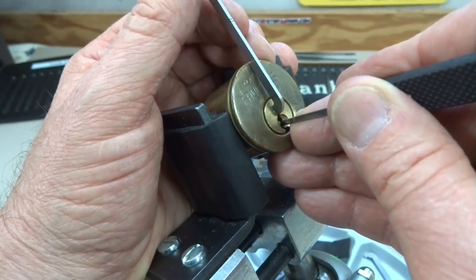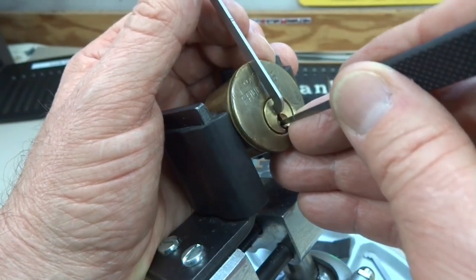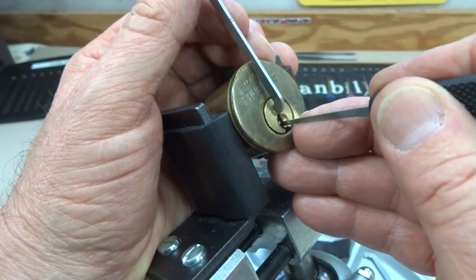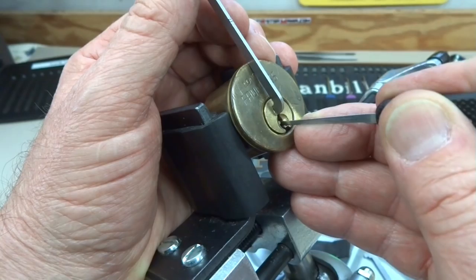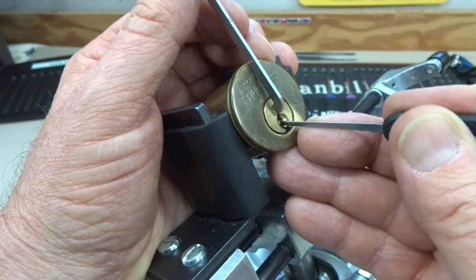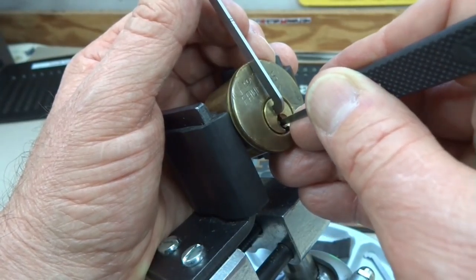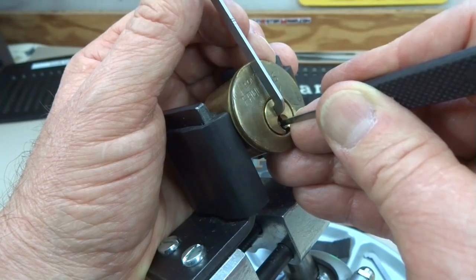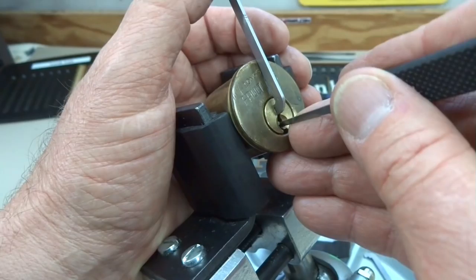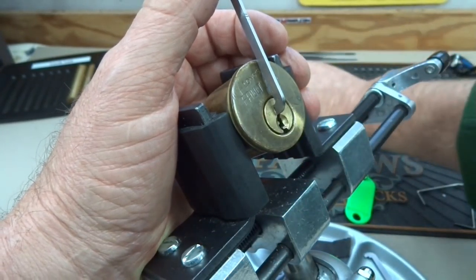Come on, give me that false set — I've had it once before. If I get you again I think I've beat you. There we go — one right behind the tension wrench and I heard something. I'm going to back off. We got a good false set!